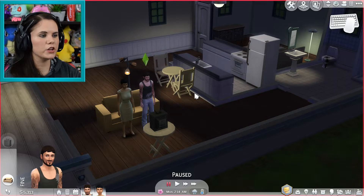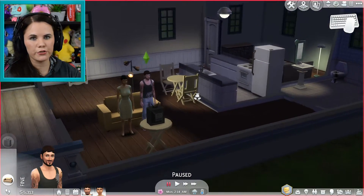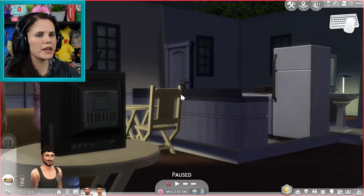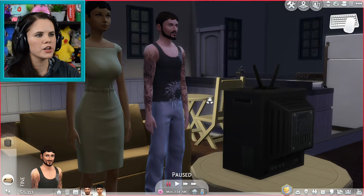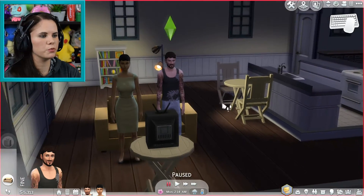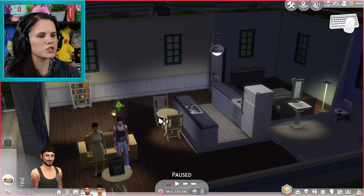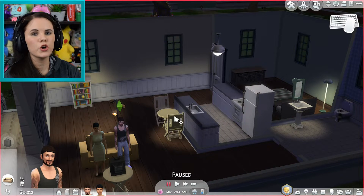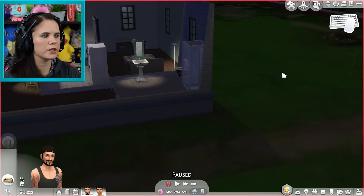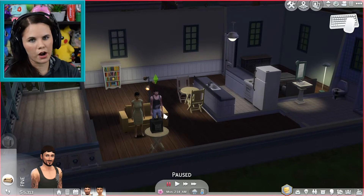If you want to rotate, you can hold your scroll wheel in and it will bring up free camera movement where you can go left, right, up, and down to change the angle — that same kind of Sims 4 tilted view, but done manually. To move your camera around the world without right-clicking everywhere, hold in the right click button and you can move around freely wherever you please. That is how you conveniently move around the world.